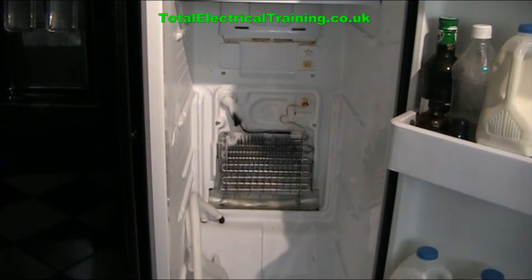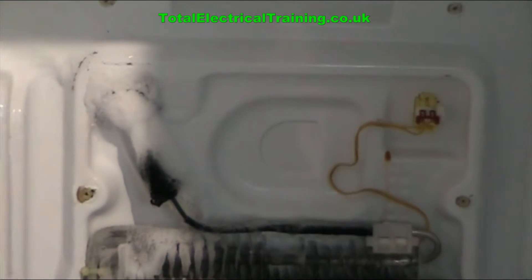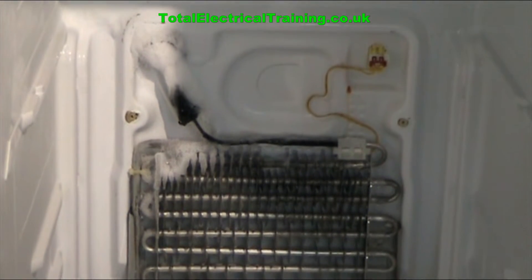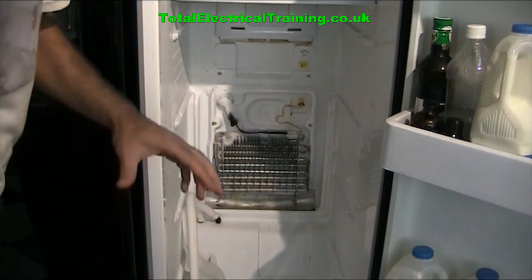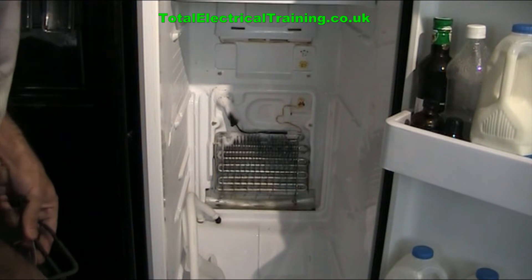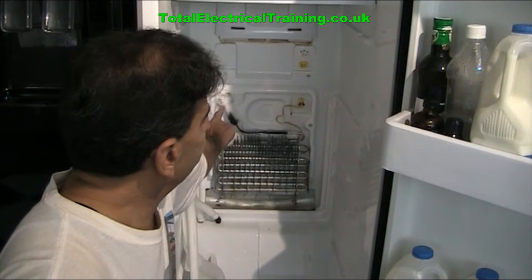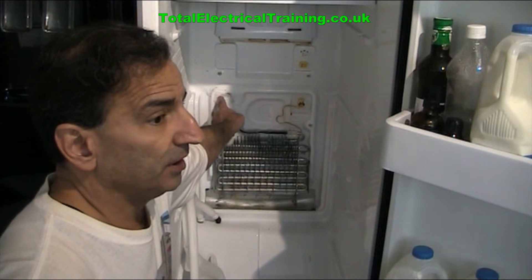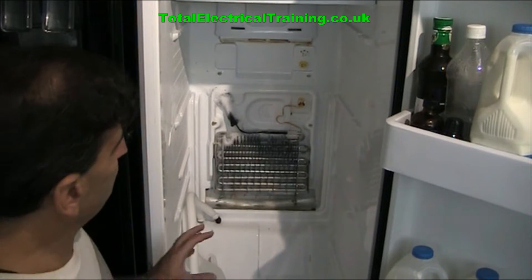One of the reasons you have ice buildup on the evaporator, as you can see the ice building up there. I explored some of the reasons in my previous video and showed you how to take the evaporator cover off and how to replace it with a new one, with a link under my previous video. The cover needs to be properly sealed where the gas comes into the pipes, as that area also builds up ice and frost that needs to be sealed.